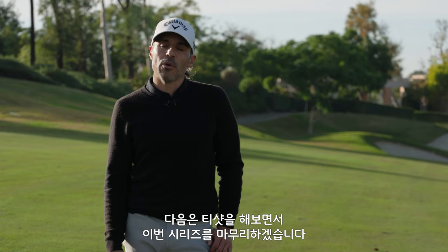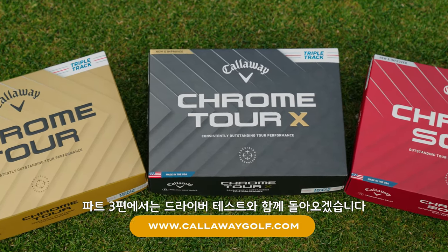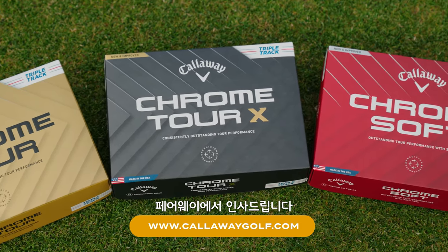We're going to get to the tee next time you see me, but right now we're in the middle of the fairway. If you have any more questions, go to CallawayGolf.com or the World of Wonder website. Part 3 is going to be the driver's big sticks. We'll see you then from the middle of the fairway — we're out of here.